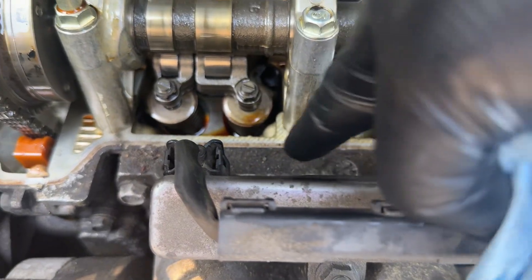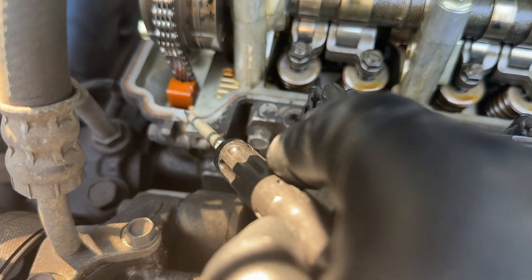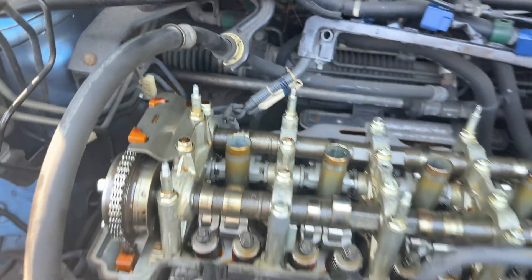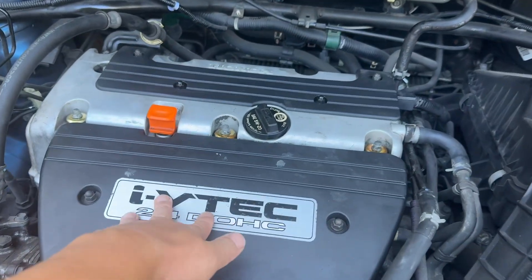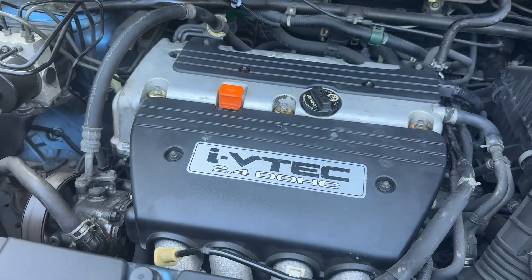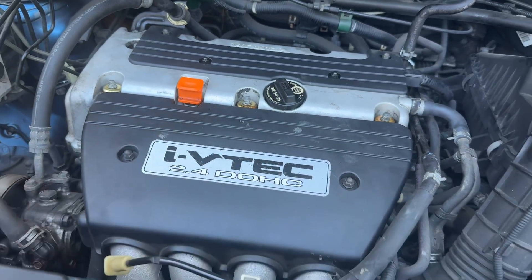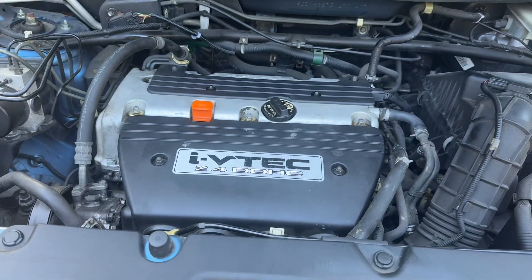Before we put everything back, it's a good idea to wipe this surface and also get rid of the old Honda bond — it's here, here, here, and here — because we're gonna put in new bond. All right, everything's back in. I'm trying to warm up the engine — I can hear the sound, it's significantly louder than before, but everybody says this is good, so I guess this is good. All right, that's it for this video, hope you like it.